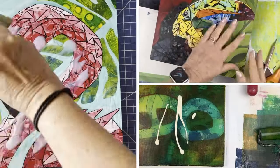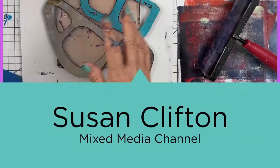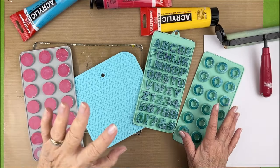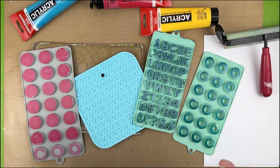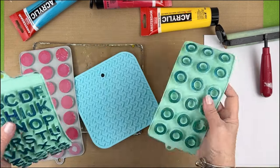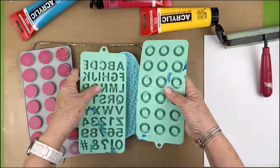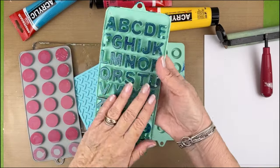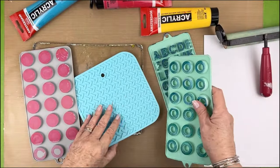Most likely you have some silicone in your kitchen — you might have one of these, one of these, most definitely one of these. These are all made out of silicone, so today this video is all about silicone.